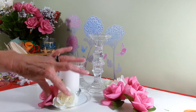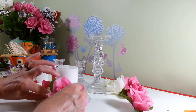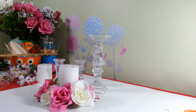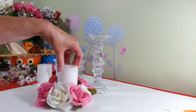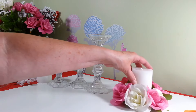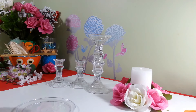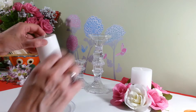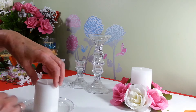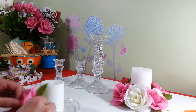Now we're going to take our flowers and start attaching them with hot glue right up against the tea light holder, alternating with the pink and white. I only put the leaves on the pink ones because I thought it would be too many leaves otherwise. We want to put these up nice and close to each other and hot glue them all the way around, alternating pink and white. This plate is going to be for our center candle, so I'll put that aside.